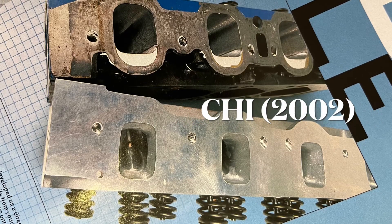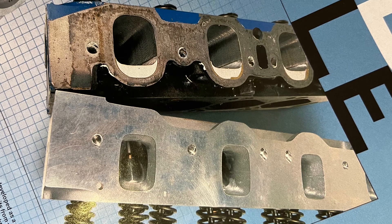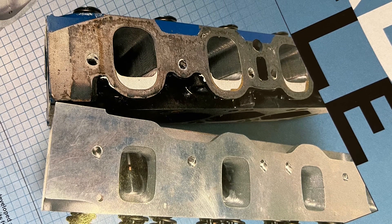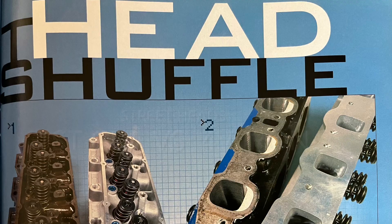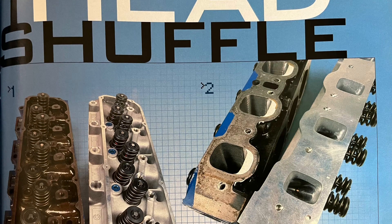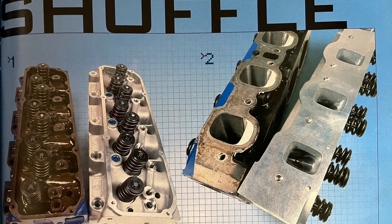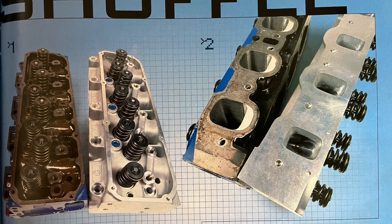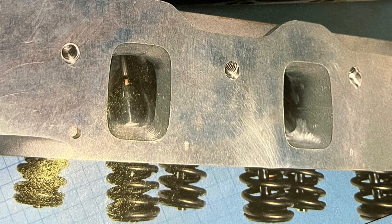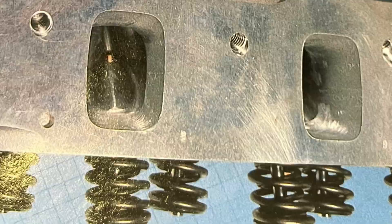Hey guys, on this one here you're looking at the first CHI head developed for the Cleveland — and probably one of the first, if not the first, article on them and about testing them. This is an early time of 2002, before they were even called the 3E by CHI, designed and tested by John at CHI Cylinder Head Innovations down under in Australia, where he'd seen a potential market for them in the everlasting Cleveland world.